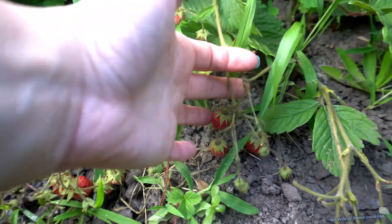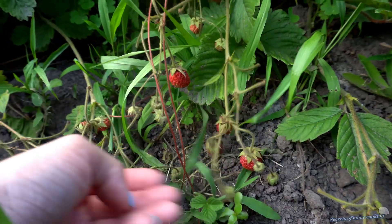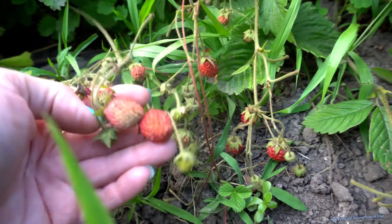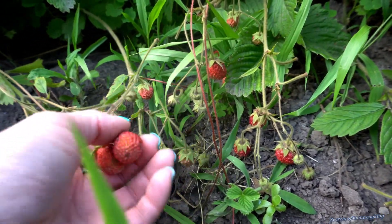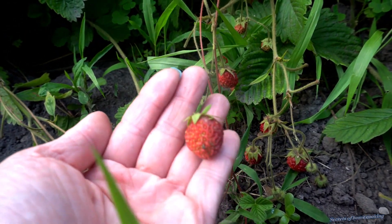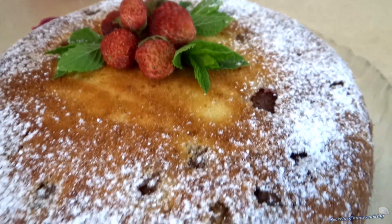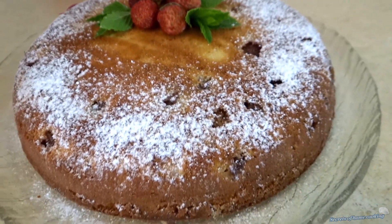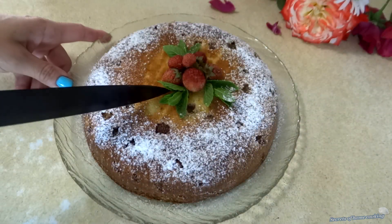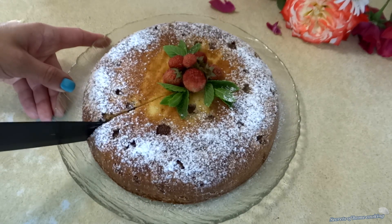Hi everyone! Today making an easy cake with wild strawberry. These flavorful little berries are perfect for any sweet treat. This cake is soft, moist, and tender, making it the perfect treat for any time of day. It simply comes together quickly and with very minimal effort. Join me in the kitchen and discover how easy it is to whip up this delicious cake.